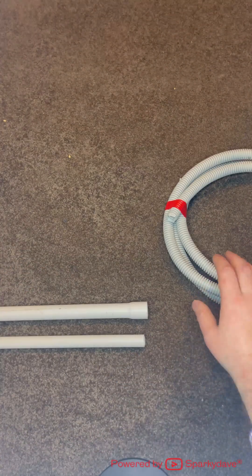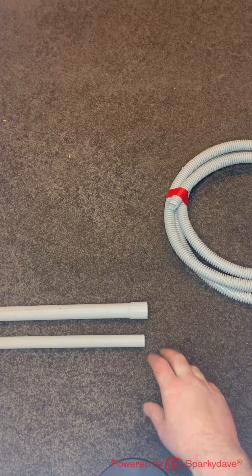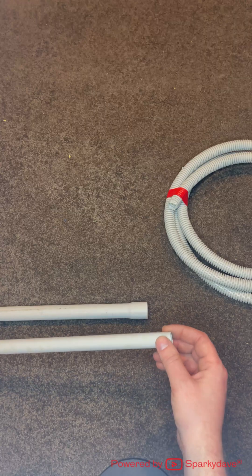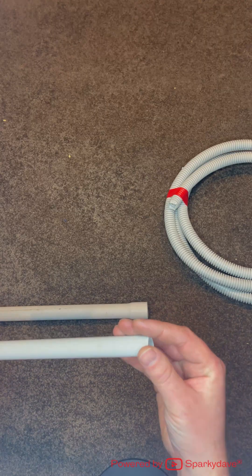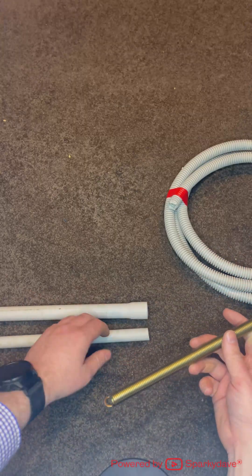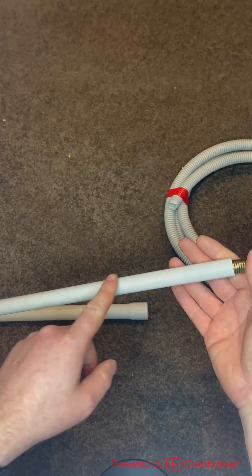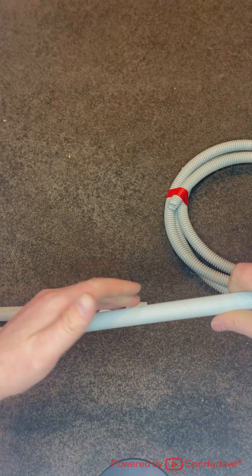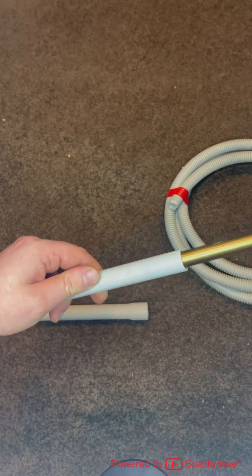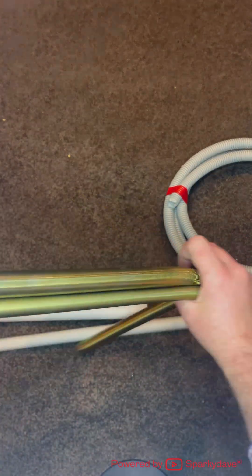If you decide not to use flexible conduit and you need to go around a corner, you will need to use a bend or bend the rigid conduit itself. Bending rigid conduit requires a bending spring and a heat gun, or very carefully using a gas torch. The spring goes inside, you heat it up, and you can manipulate it to different bends and angles, and it will keep its shape providing you've got the right sized bending spring for the right sized conduit.